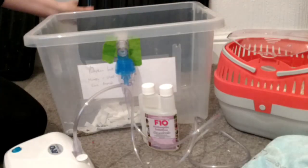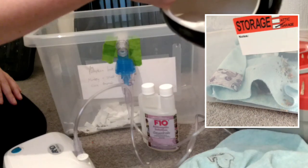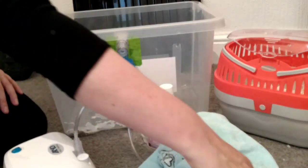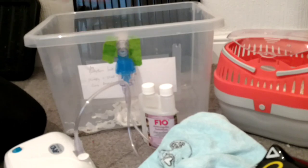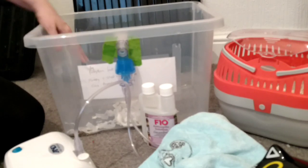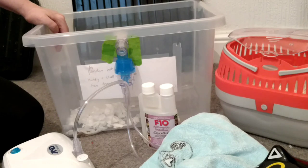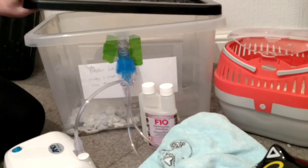Because I was worried about Moonbeam stressing out, I started by putting a little towel in the bottom, a little hide, and scattered a bit of food and bedding. But Moonbeam decided to try and tear it all up and pick the hide up! So I took that out. I did read online that you shouldn't use bedding or towels because they'll soak up the vapour, but I thought that had to be minimal. I'd rather Moonbeam not be so stressed being contained in the box.